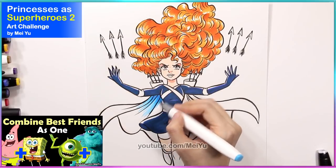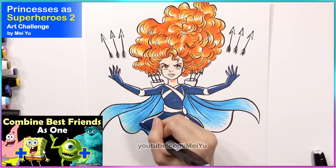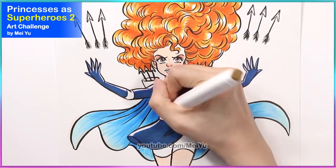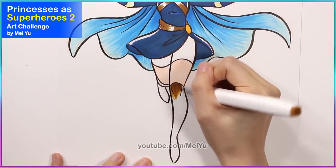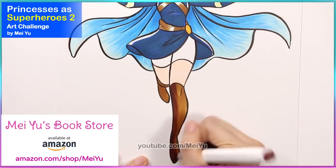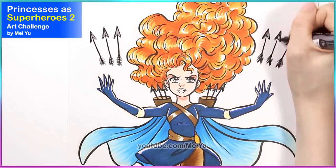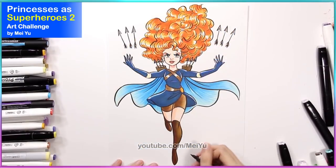Thank you to all of you so much for your comments, likes, and your wonderful creative name ideas from my previous video. I loved reading all of your comments and especially your funny name combination ideas for the characters I reimagined. I love this pose where she has one leg down and one leg up — it's such a nice dynamic pose and it really gives me the feeling that she's floating or hovering in the air. What do you think a typical day in the life of Merida the superhero would be like? Who would she be fighting or trying to protect? Let me know your fun fan ideas and theories in the comments.